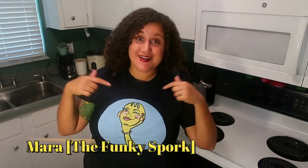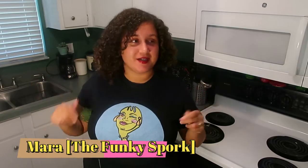Hi everybody! Hi Funkies! It's me, Mara, from the Funkies Park.